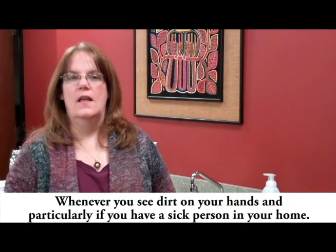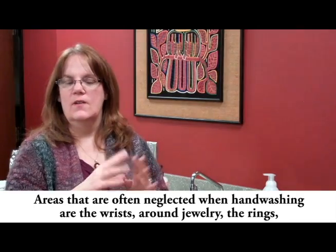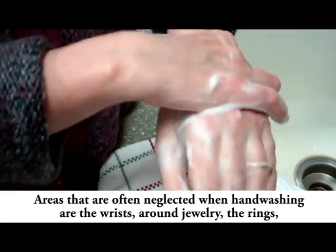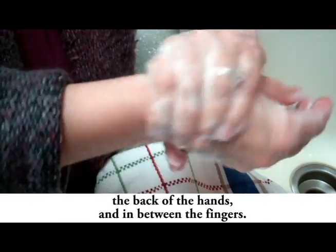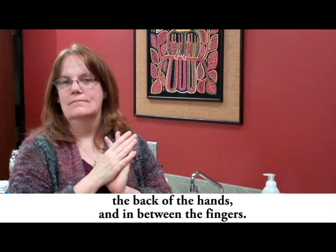Wash whenever you see dirt on your hands, and particularly if you have a sick person in your home. Areas that are often neglected during hand washing are the wrists, around jewelry and rings, the back of the hands, and in between the fingers. Happy handwashing!